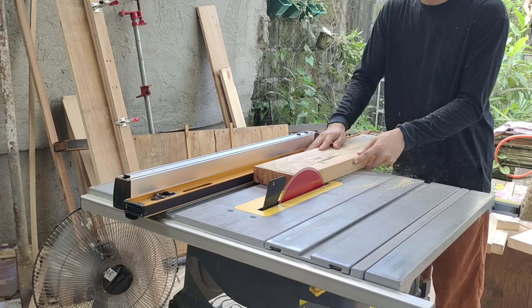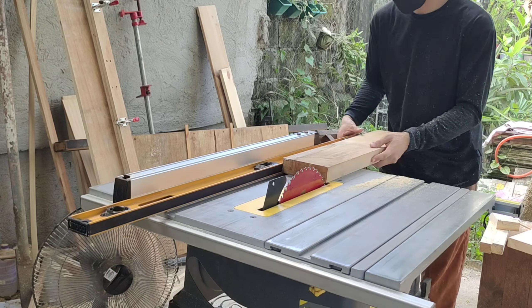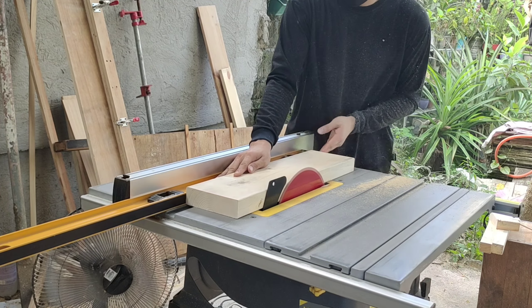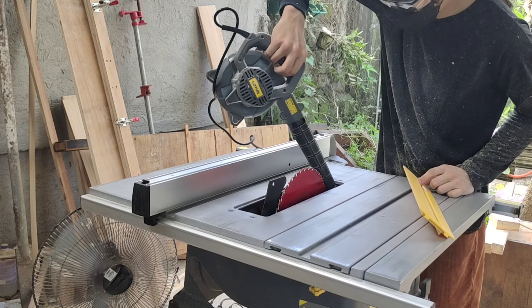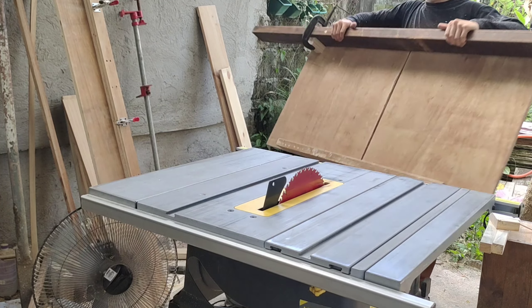So I'm using the fence as a straight reference to straighten up my wood. If you are ever going to attempt this, always be very careful since this is not the safest option to straighten your wood, but it will do the job. Don't forget to clean your table saw every after use.